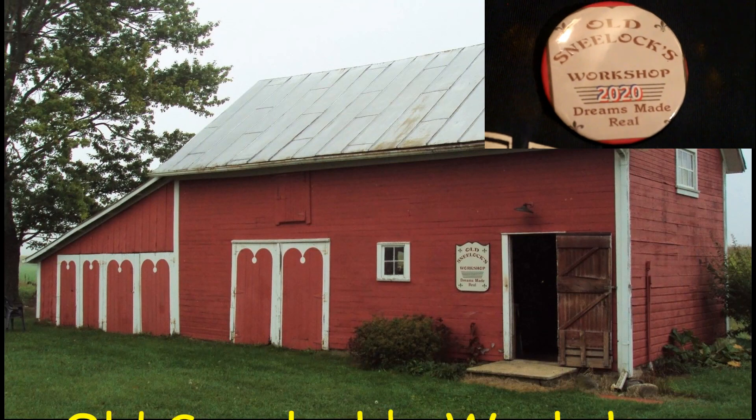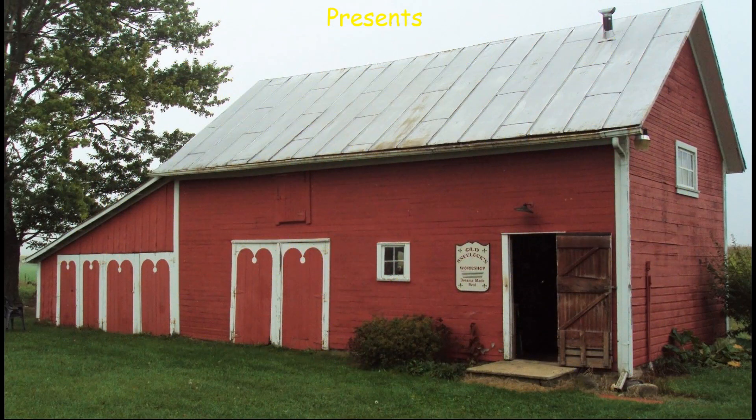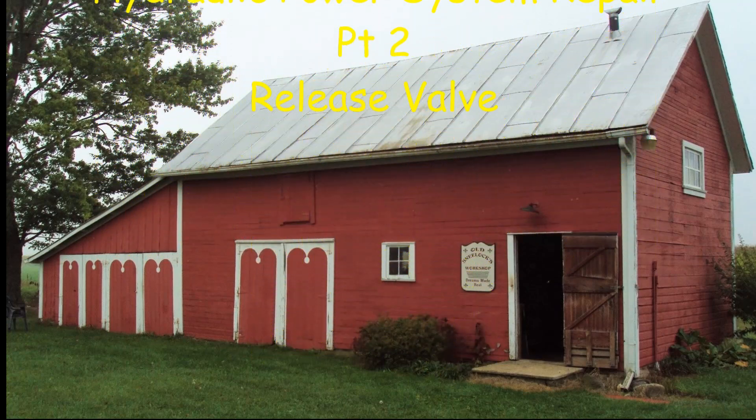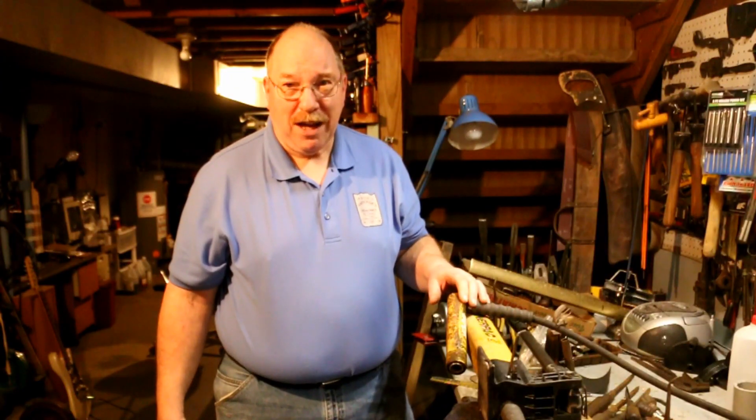Hi, I'm Old Sneelock. Welcome to another episode of Old Sneelock's Workshop. I got another project — a hydraulic cylinder and a pump that needs some repair. This is an Enerpac hydraulic system.